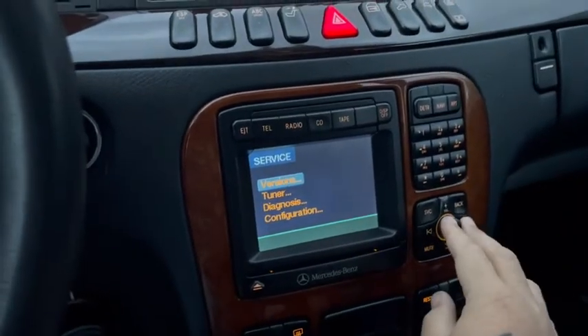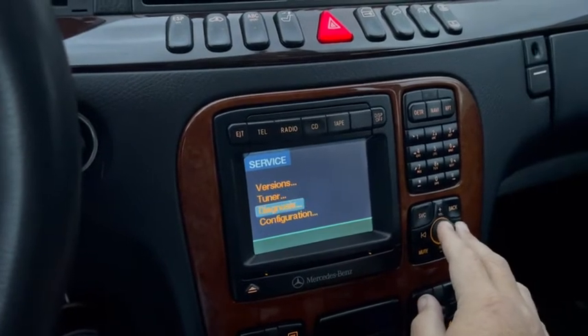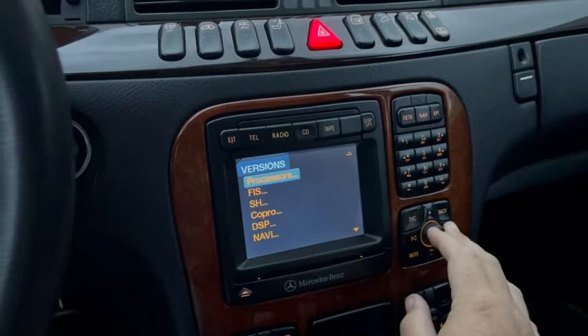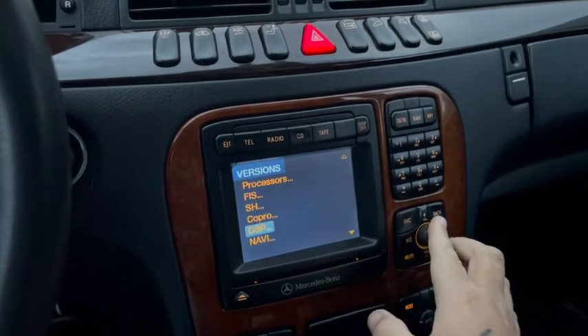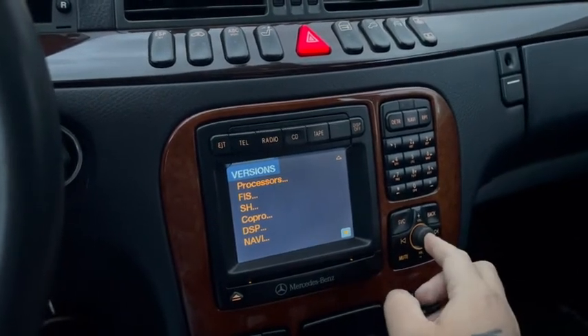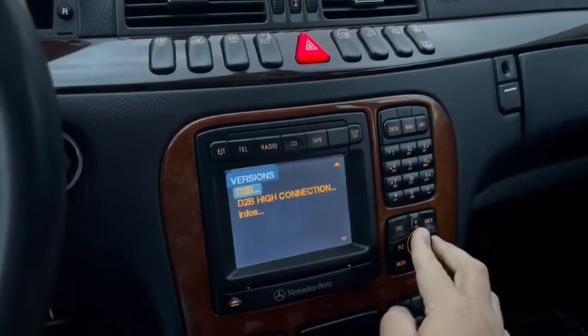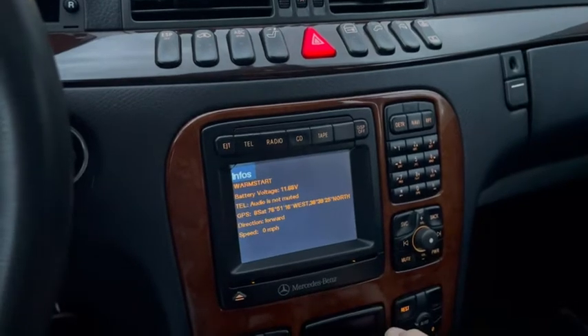Once the service menu comes up, you can scroll through. Go to 'Versions,' keep scrolling down past all of this, hit the button over here, and then navigate to 'Infos.'